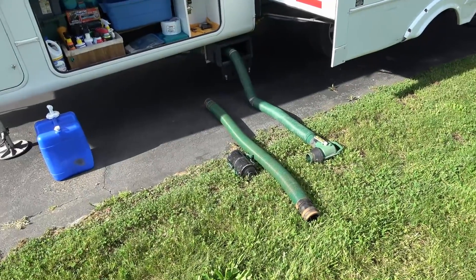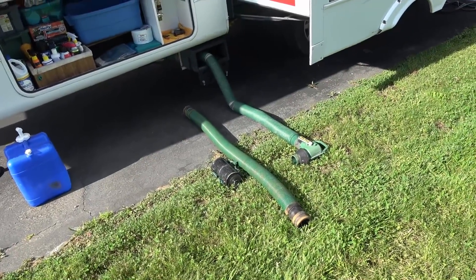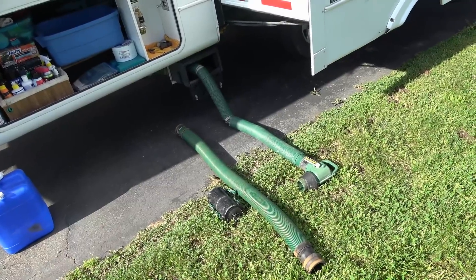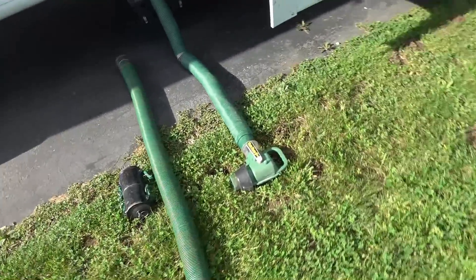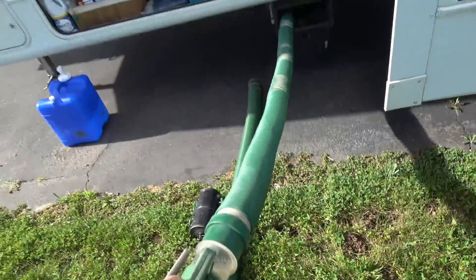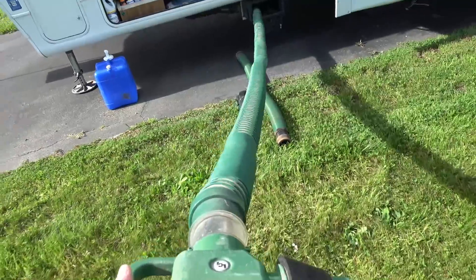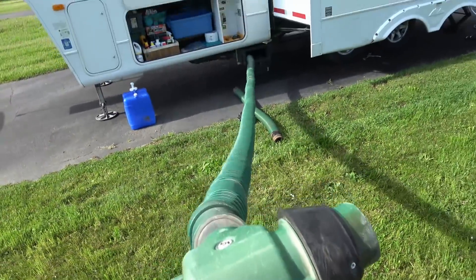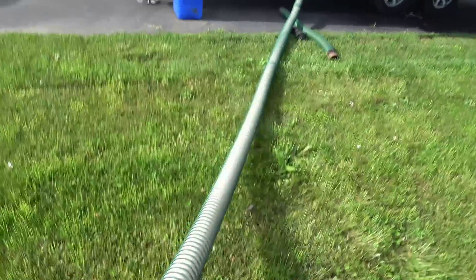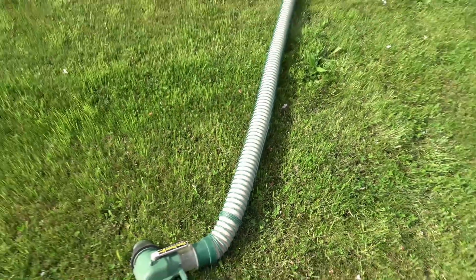Easy peasy, eh? So I've also been asked what happens if you're in a place where the hose won't reach. This thing goes pretty far — I can pull it out and it stretches out to somewhere pretty close to 20 feet. So there's not too many spots that I can't get to.